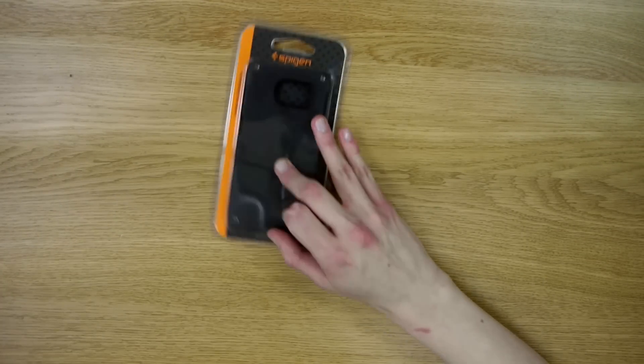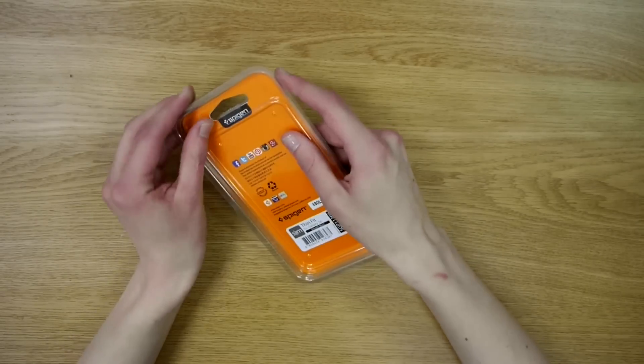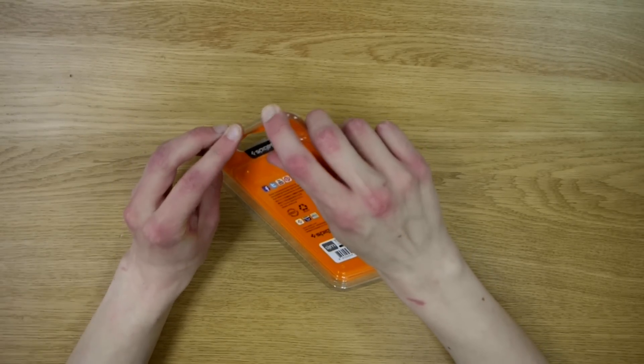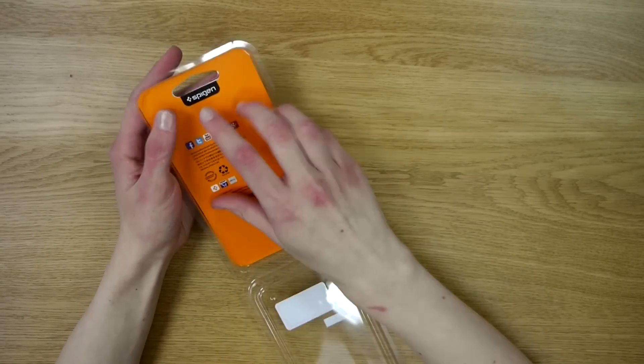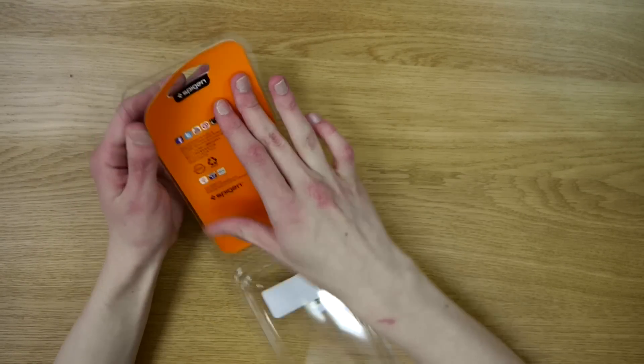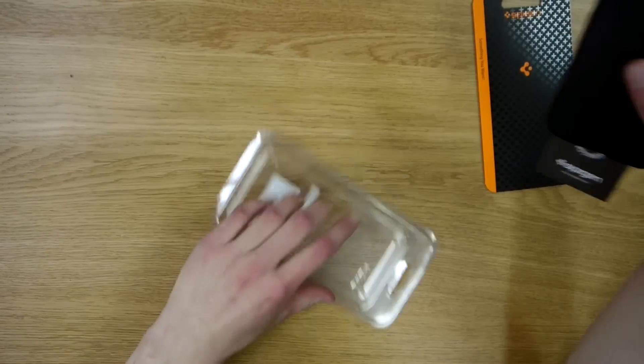Hello from Phone Salesman, and today we're looking at the all-new case from Spigen for the Samsung Galaxy S6 called Thin Fit in smooth black color. Even though the phone isn't officially out yet, you can already purchase these cases. The links will be in the description.